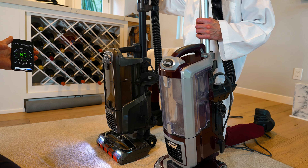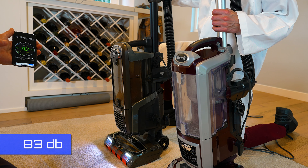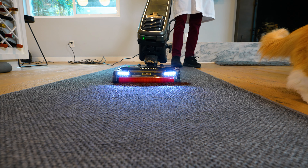It's supposed to come with noise reduction technology, but in our testing it actually came back at 83 dB, so it's pretty loud.